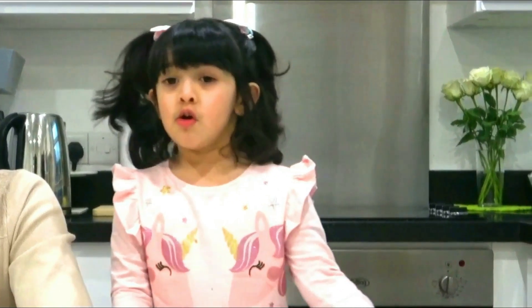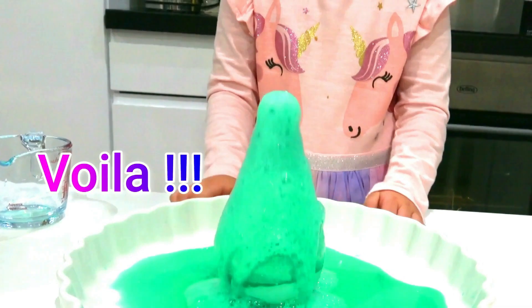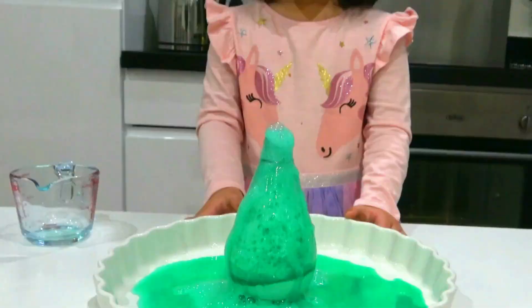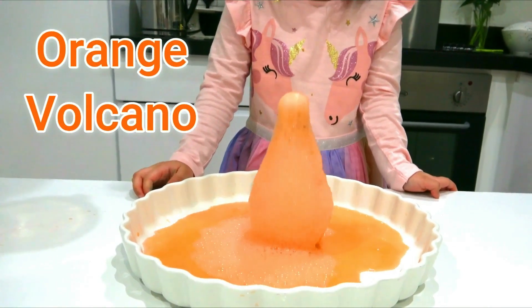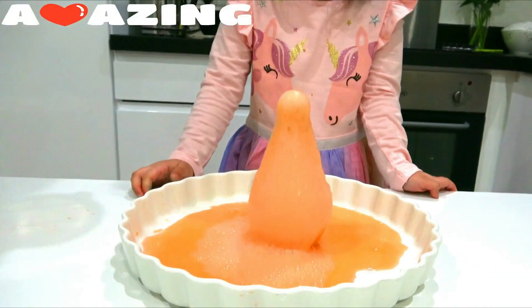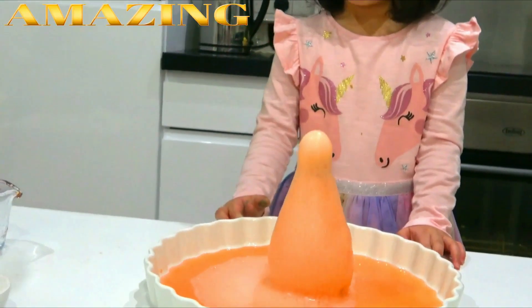What I want is Sassy and this Daddy. We're going to do one candle experiment. Sansei is going to show you a volcano experiment in today's video. Let's bring everything that we need for the experiment.